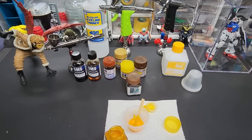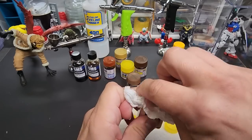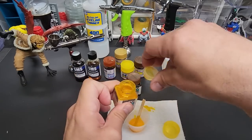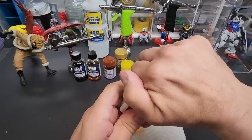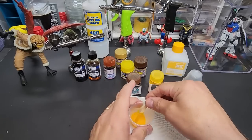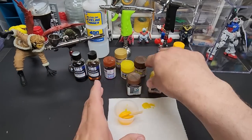You need to keep the jar clean. Wipe off the threads — that's how you keep your paint lasting a long time. Now we're going to go in with the brown — the same amount.